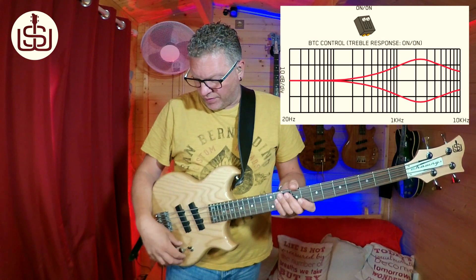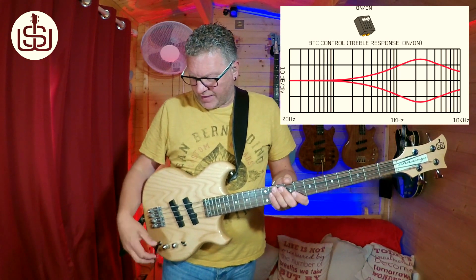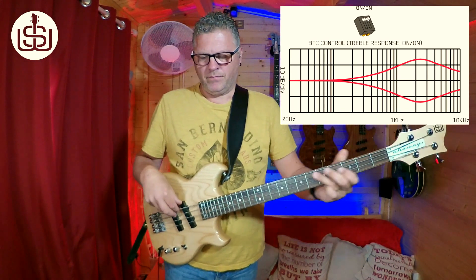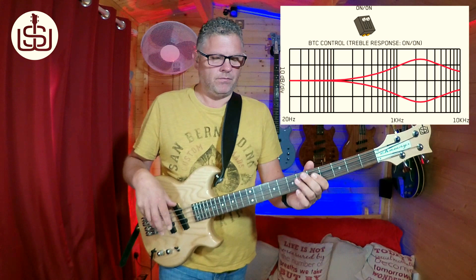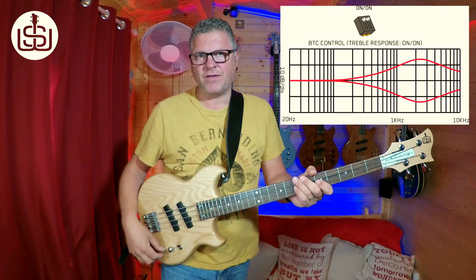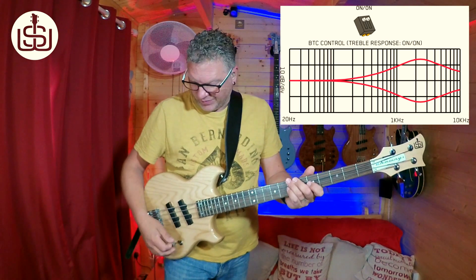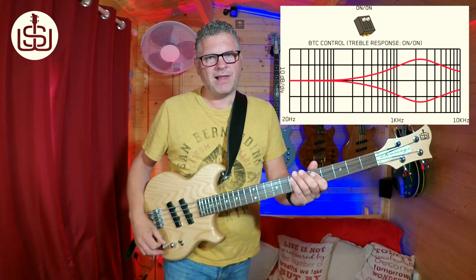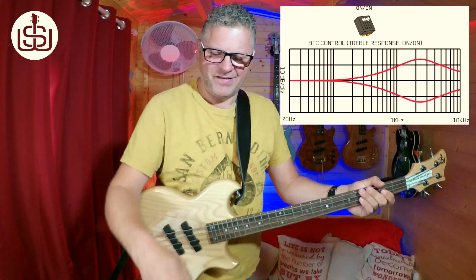It's particularly good for pick playing. Starting with fingers in the neck position, treble is flat — let's hear what that sounds like. If I boost that all the way — I wouldn't normally do this, but just so you can hear what it's doing. Flat, then boosted — it's quite aggressive, as I said. Which works really great for pick. So without boosting, this is flat. Boosted — not going all the way, just where I would like it. It really gives that attack and punch to your sound, and works great for slap.